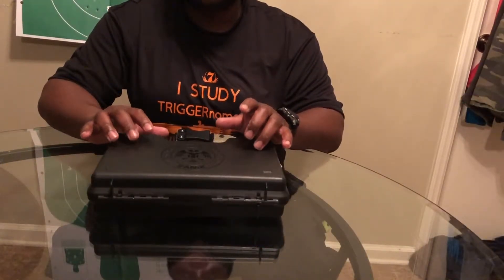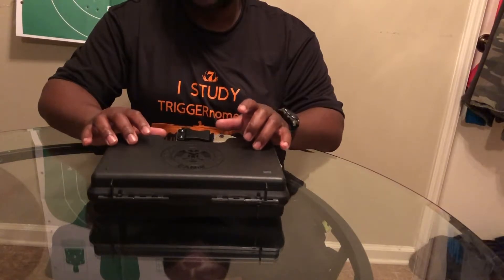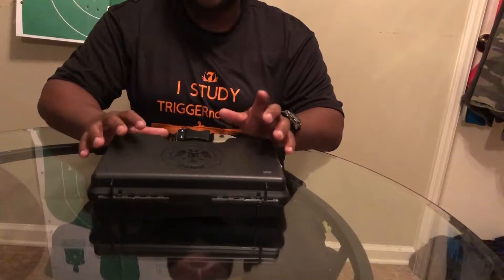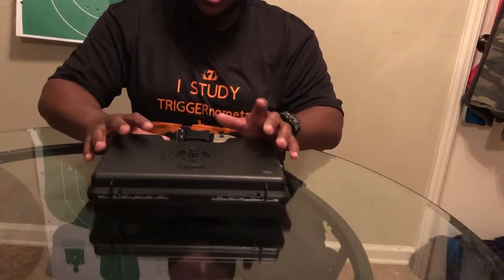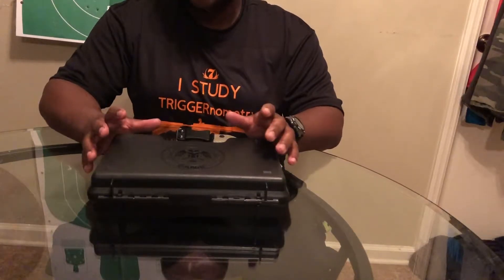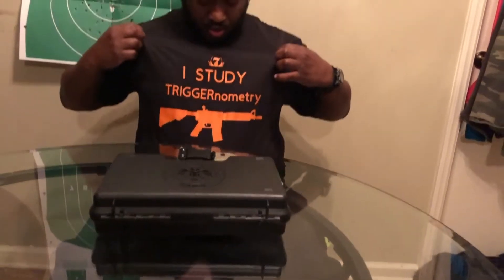This review will be done on the Century Arms Canik TP9SA — the SA stands for Single Action. But before I get into this, I'd like to give a special shoutout to Seven Reasons Kydex, who supplied me this shirt and also gave me this custom holster. Very high quality. I would recommend you go to them — they have an Instagram which I will link in the description below.